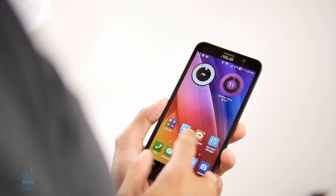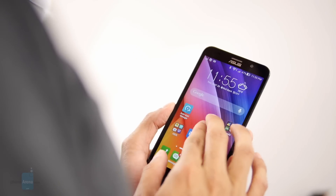Hey guys, John V from Phone Arena and you're watching our video review of the Asus Zenfone 2.